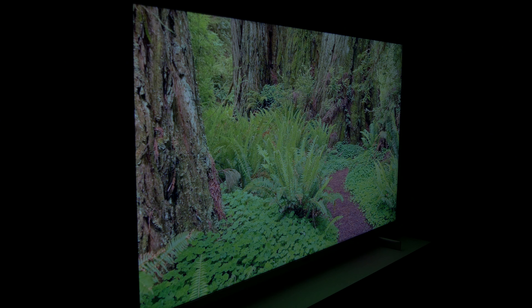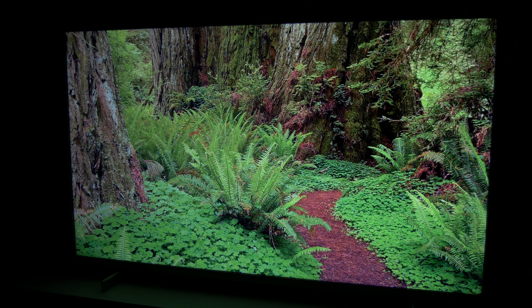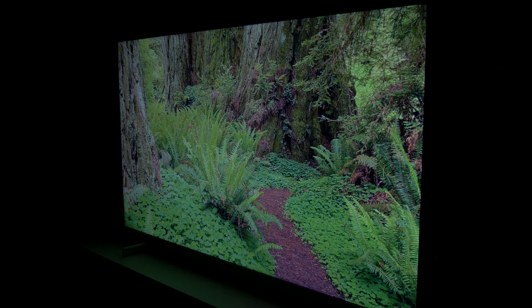There is a lot of loss in contrast and color when viewed from a wide angle. In the 43-inch size, due to its IPS panel, the viewing angles are going to be better.